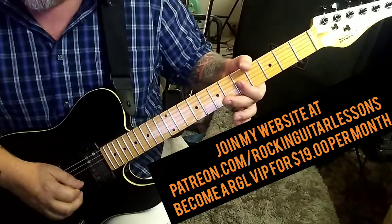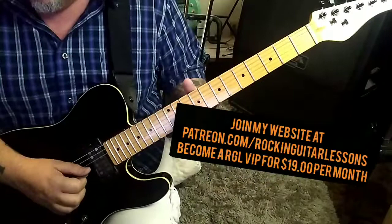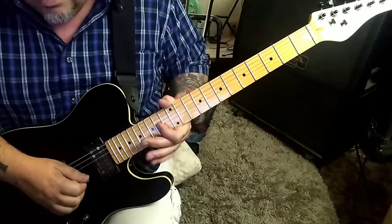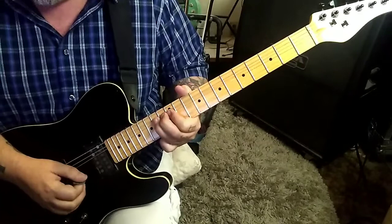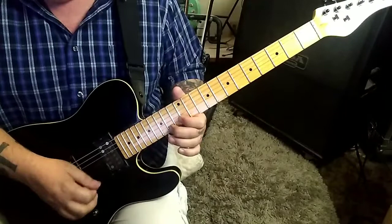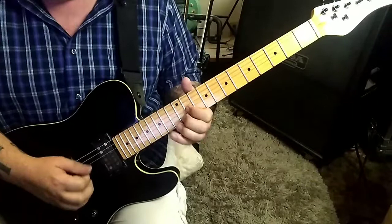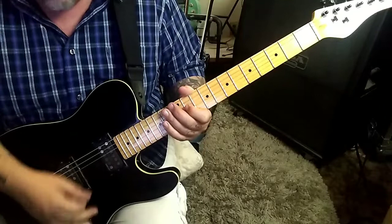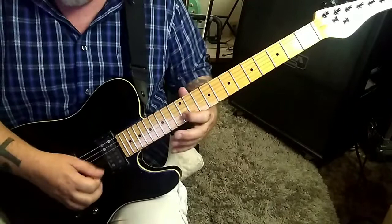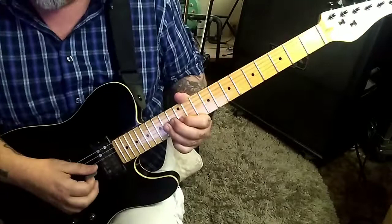At 2:15 timestamp — switch fingers for that. A lot of cool stuff in there. Moving on — a lot of that going on. Top of page four, 2:51 timestamp: 14, 12 on G and B.